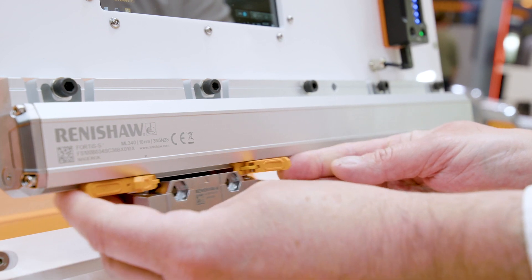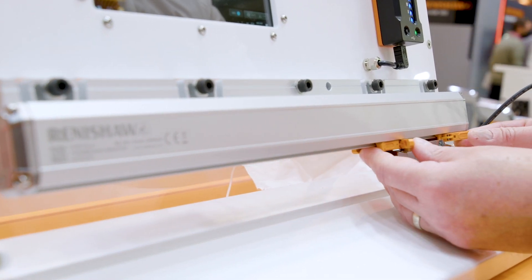Now, more and more, people are starting to use linear encoders to provide direct feedback, so it's actually taking metrology to the next level. Why is that?